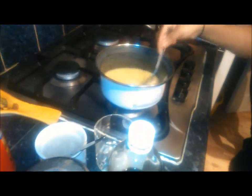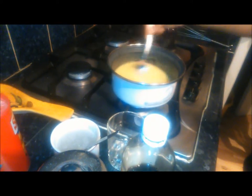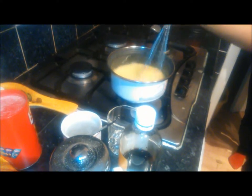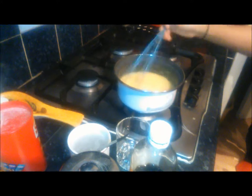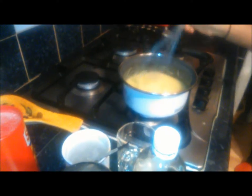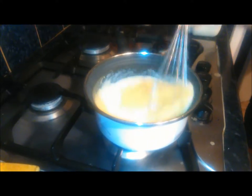Don't scrape the bottom of the pot. As your porridge starts to boil, you just turn your fire down so it's just simmering, and as it thickens you can then add your milk, stirring again.